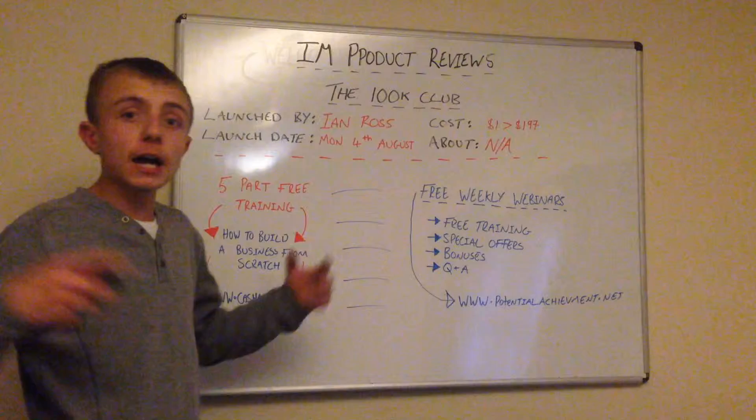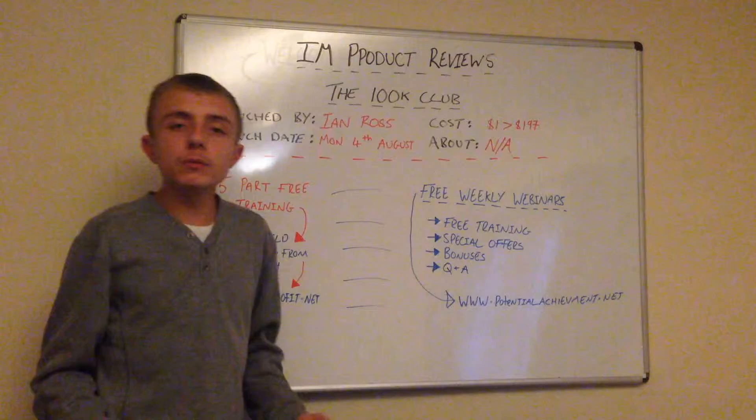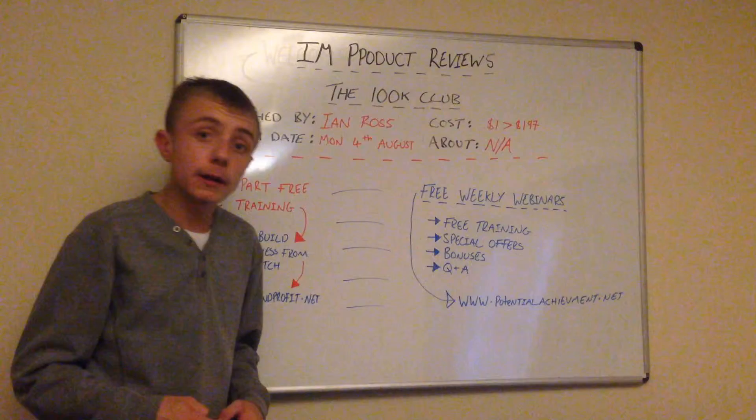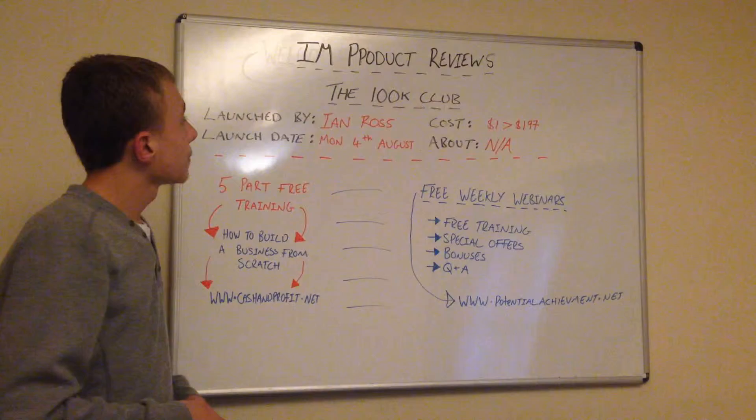Hi everyone, I'm Lewis here and I'd like to welcome you back to one of my reviews. I am starting to do these again, like I said in the last video. I like to do these so you know what's coming out, what's launching, and what products you're going to be aware of. I'm going to be doing the overview like I normally do.